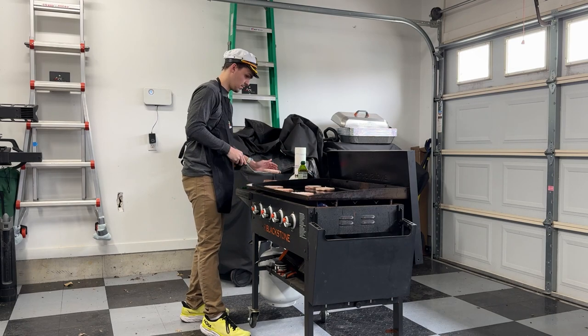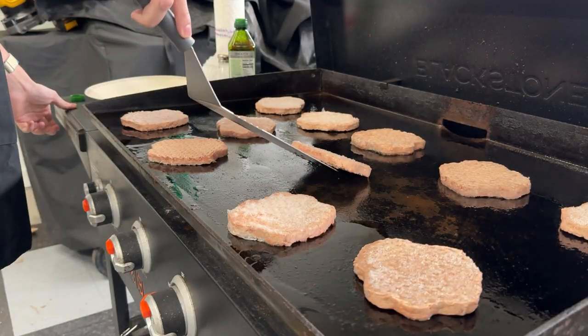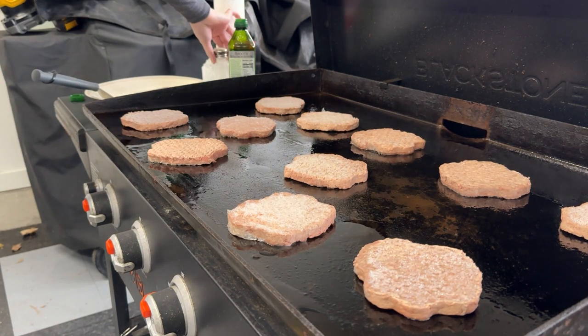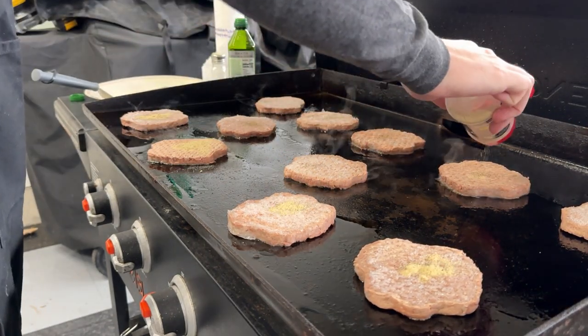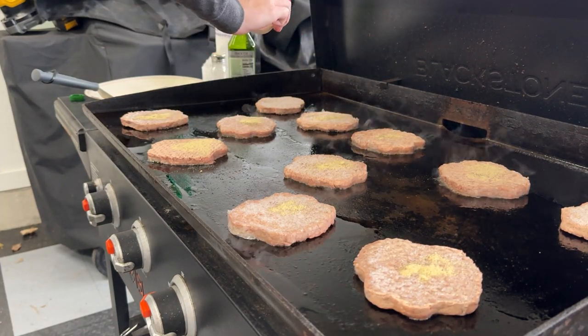After setting the grill to high, place your patties in a formation as shown. Once your patties are placed, begin applying your seasoning. First I apply my pepper, and then my secret powder — Dave's Steak and Hamburger Seasoning.